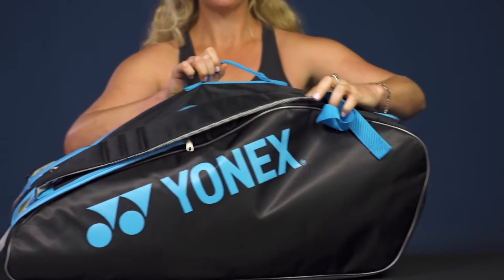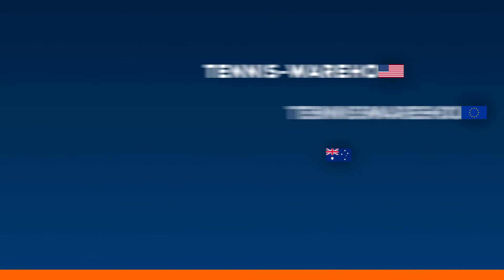And last but not least, we have a grab handle right on top. And that was a quick look at the Yonex Tournament Active Series 9-Pack Bag.